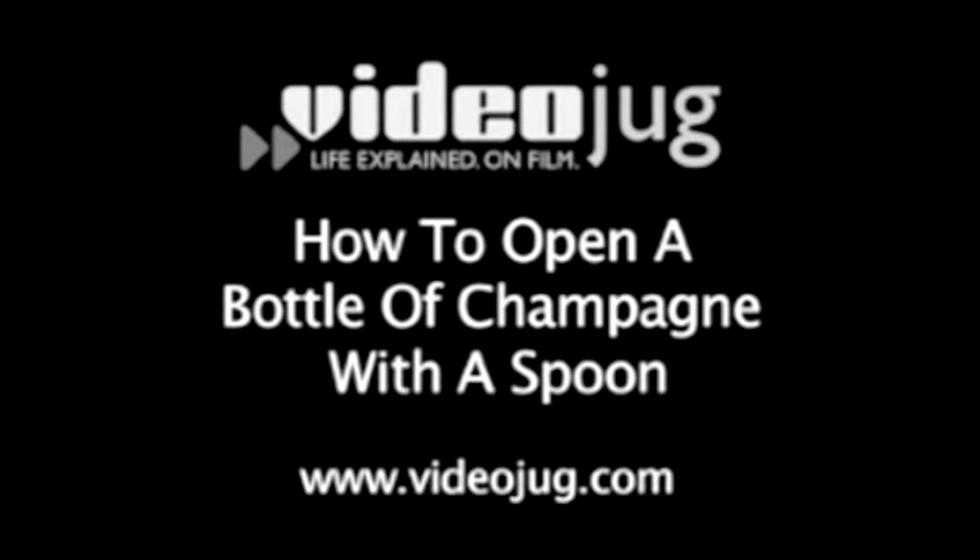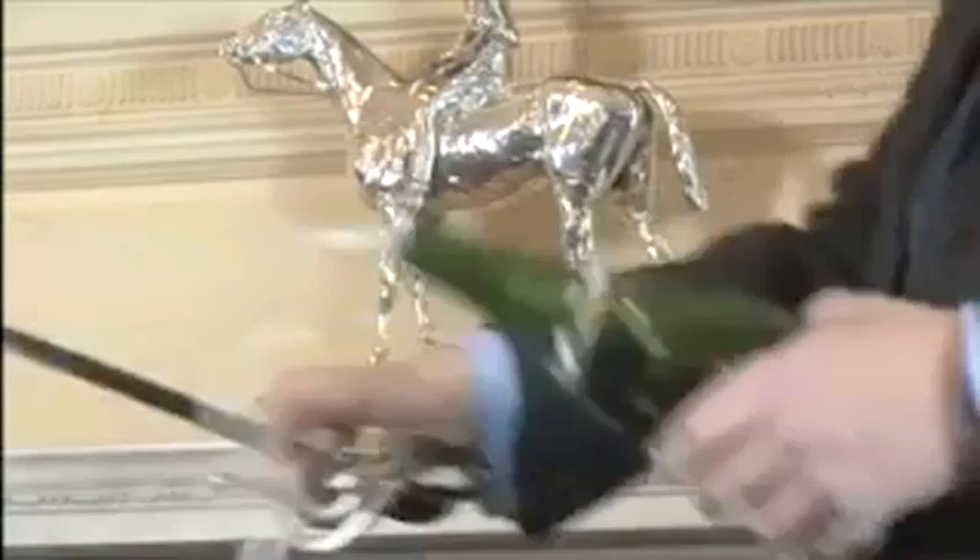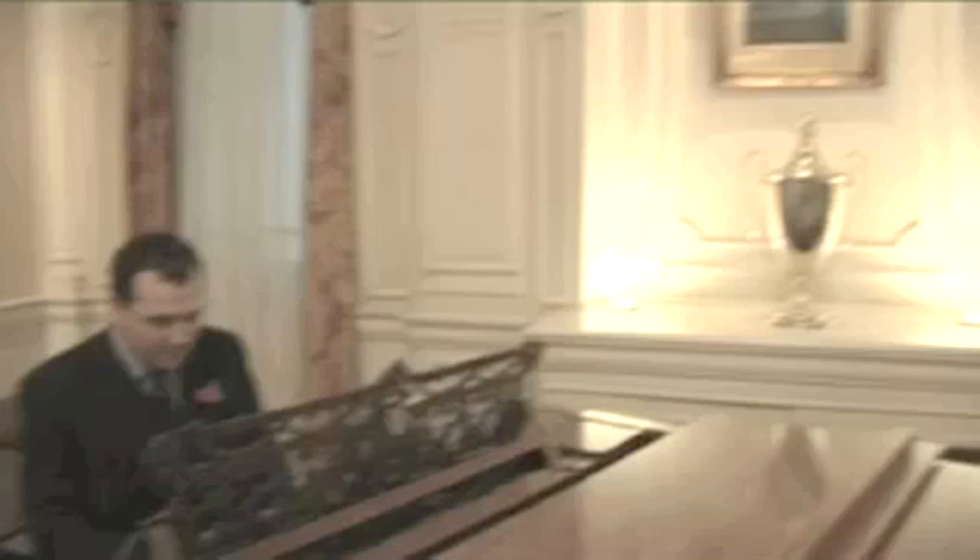How to open a bottle of champagne with a spoon. Hello and welcome to Videojug. Any hooked-up soldier with a sword can open a bottle of champagne using the art of sabreage, but it takes true poise and style to do so with a mere spoon. Luckily, we are under the careful supervision of Captain Rupert Campbell Jones of the Highlanders, accomplished in many areas including spoonmanship.